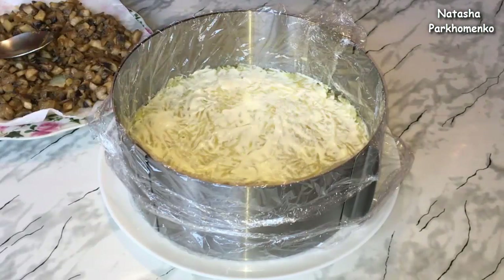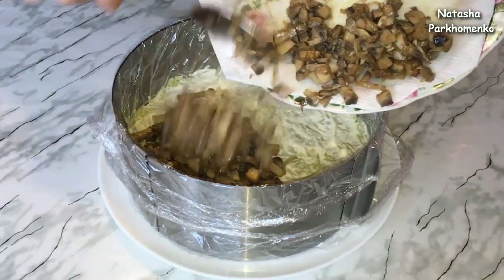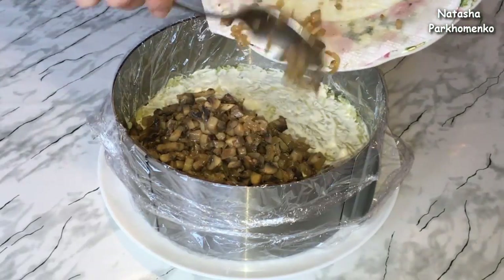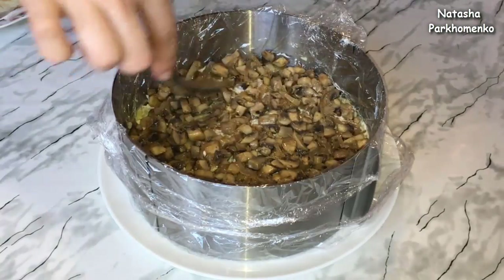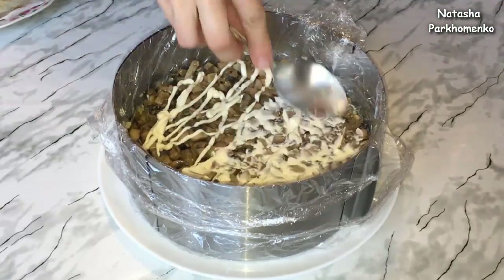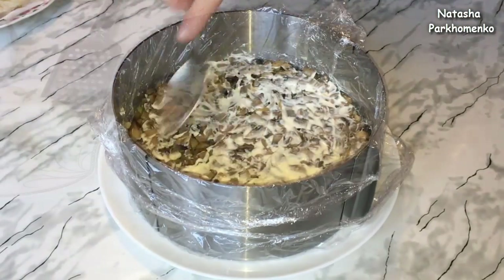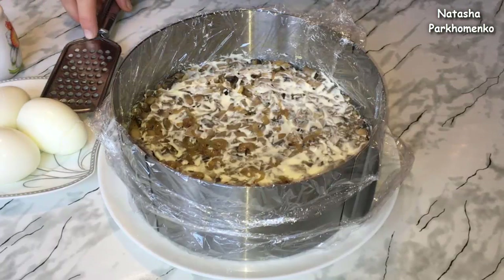The next layer is the mushrooms with onion, which you coat with mayonnaise. Then we add the eggs, which are also grated on a large grater, and mixed with mayonnaise.